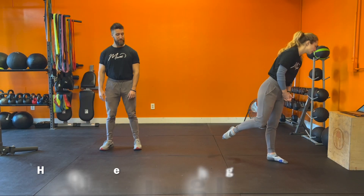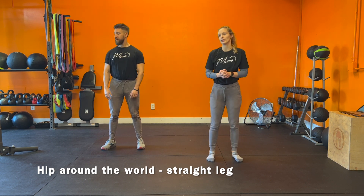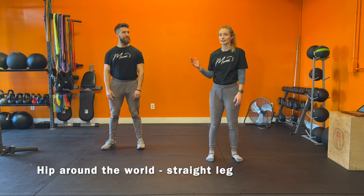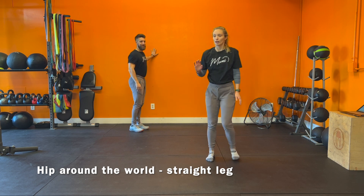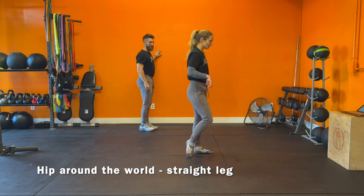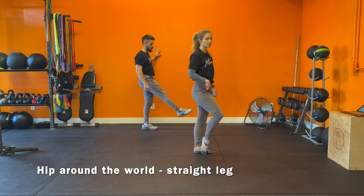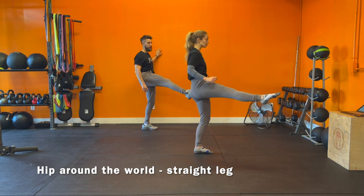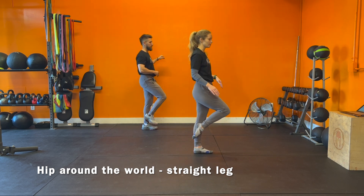First exercise is going to be hip around the world, but we're going to be doing it with a straight leg this time. If you're like David and you don't have the available hip range of motion, you can always hold on to something — he's actually going to back up against the wall and use the wall as a prop. For those who want a little extra challenge, keep your hip rotated open with a straight leg. For those just trying to get around, hip straight is fine. Bring your leg up, around, all the way back, and then together. Keep balancing on the same foot without letting it drop.